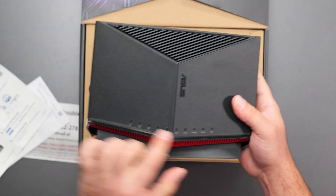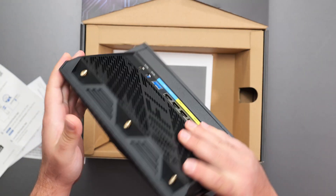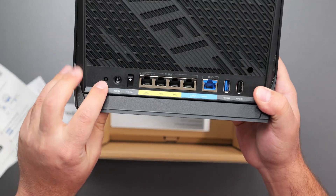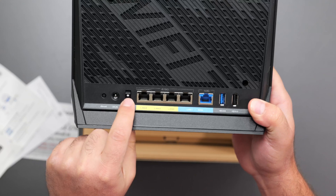So we got the nice router. We got a bunch of LEDs, a bunch of vents on the top, bottom, and back. This is where the antennas go — three antennas go right there. We also have a reset button, a power button, and power on and off.